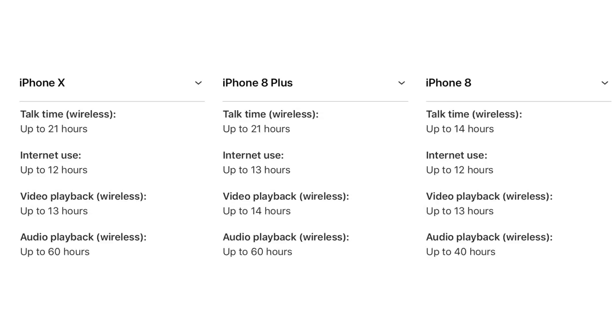On battery life, all of them have pretty good battery life. The iPhone 8 and 8 Plus have the same as the iPhone 7 Plus, and the iPhone 10 has two hours better battery life than the iPhone 7. Comparing to the 8 Plus, the iPhone 10 will do one hour less internet usage time and video playback. One hour less for this huge display is not a bad deal.